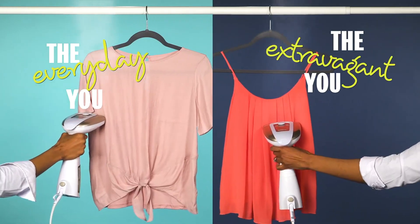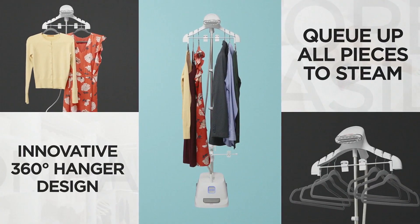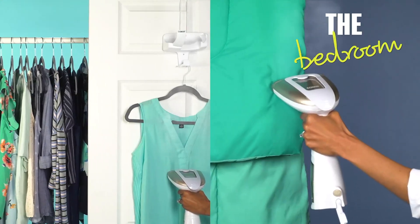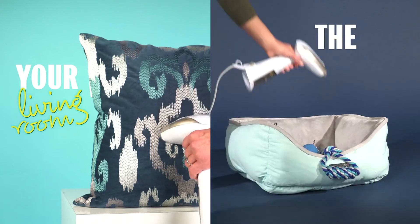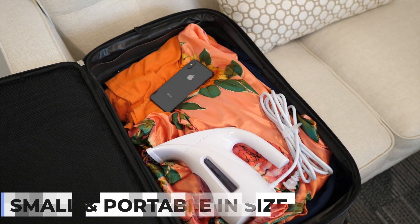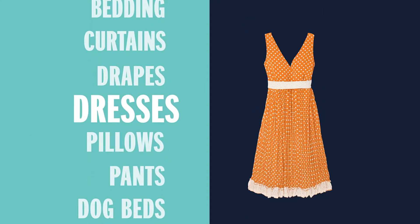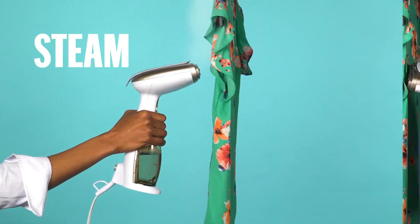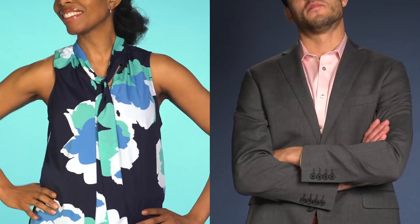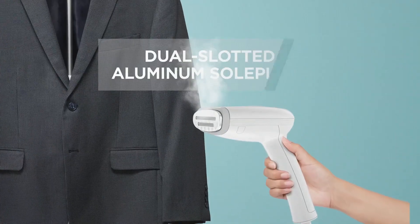For quickly eliminating creases and refreshing fabrics, a clothes steamer is a great addition to a standard steam iron. It works well on soft or delicate fabrics such as flowing skirts, silky blouses, suit jackets, sequin tops, and other hard-to-press items. Garment steamers are ideal for travel because of their portability — they take up minimal space in your luggage and can de-crease garments directly on the hanger.